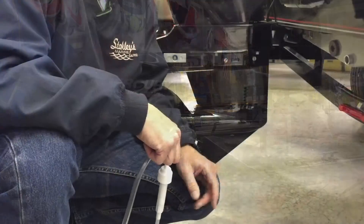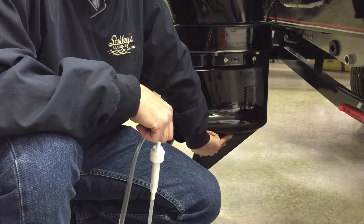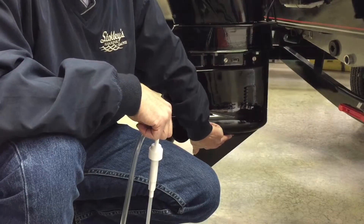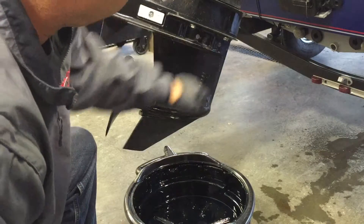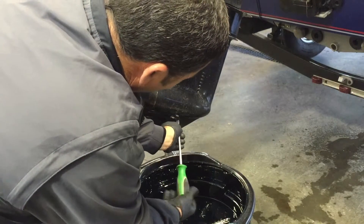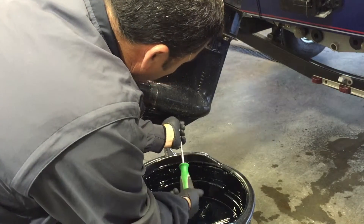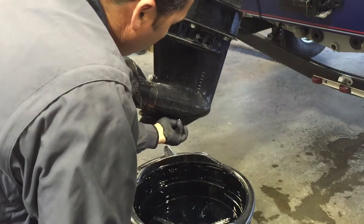Come over here to the motor. On the lower unit, the drain screw is the bottom hole down here — this is where the oil will actually come out. Then you've got your vent screw at the top. You want to take both screws out, removing the bottom one first, and check to make sure there's no water in your lower unit. Any water present will be the very first thing that comes out when you pull that screw.